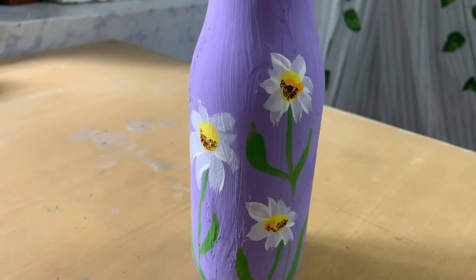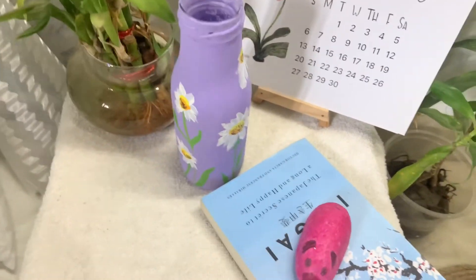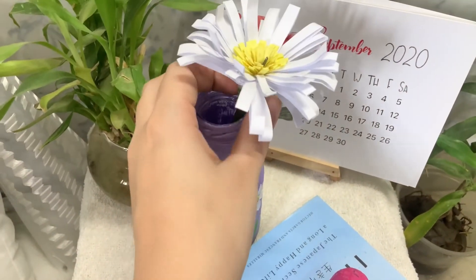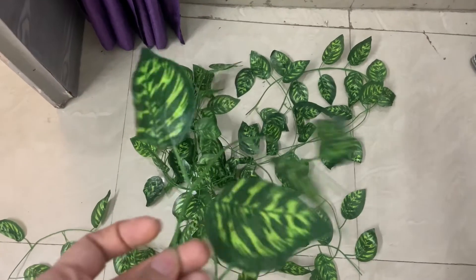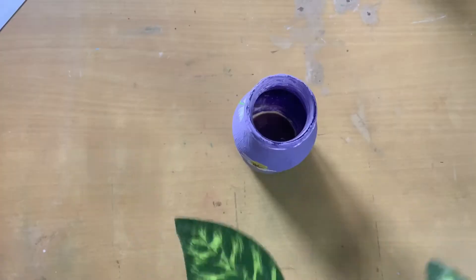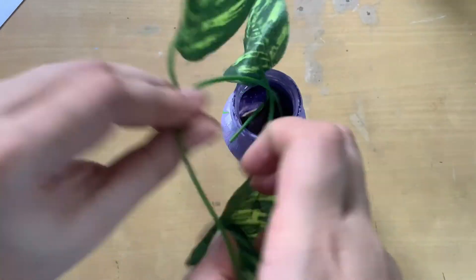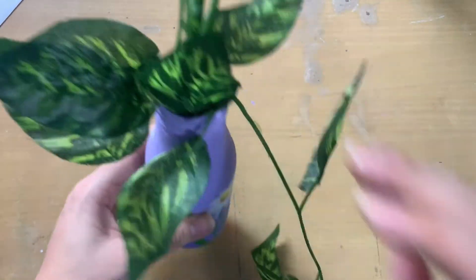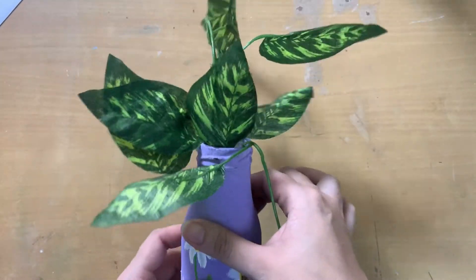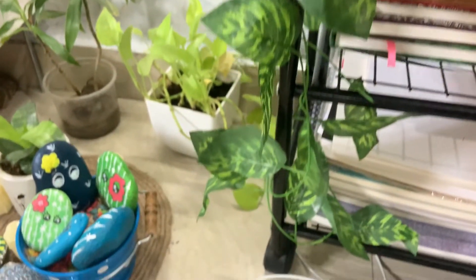Now our bottle looks like that! Let's move on to how to decorate it. One way is to keep the bottle on a side stool and have some artificial or real flowers in it. I had some artificial leaves from one of my Amazon hauls, so I took those and stuffed them inside the bottle to give a look like the leaves are growing out of it. I also took this bottle, kept it on top of a rack, and wrapped the remaining strand of the artificial plant around the side rod of the rack — and it looks really pretty!